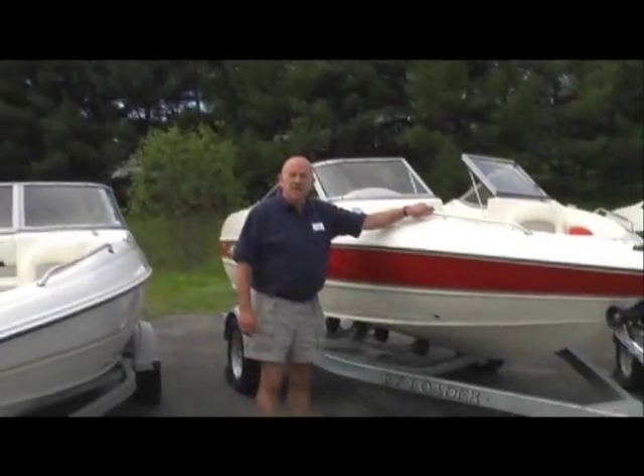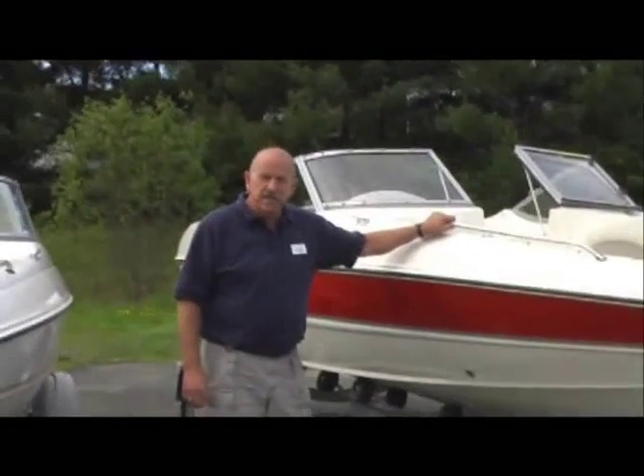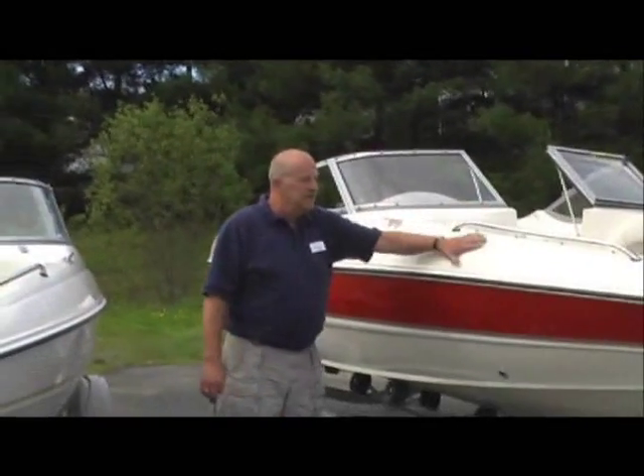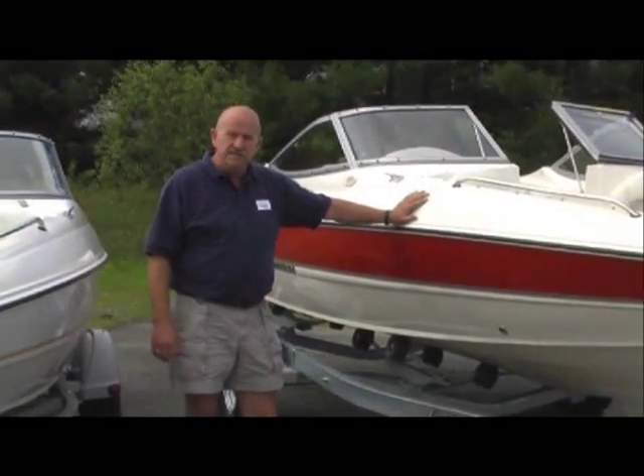Good morning. Welcome to Hamlin's Marine from Waterville and Hamlin's Marina in Hamden. This is one of our new Stingrays — it's a Stingray 18-foot, the 185 LS.